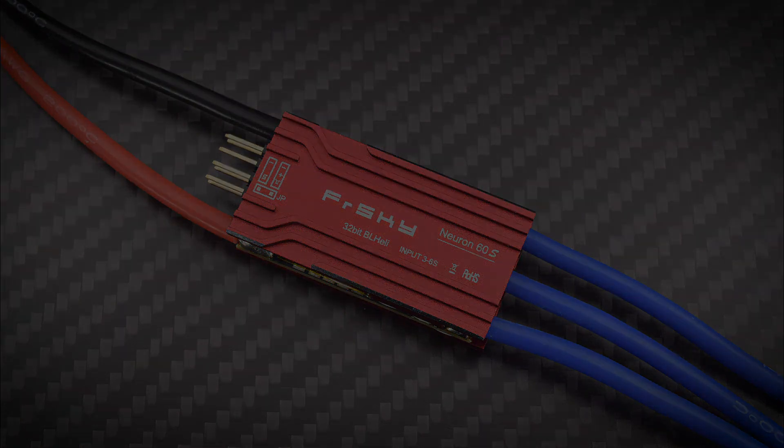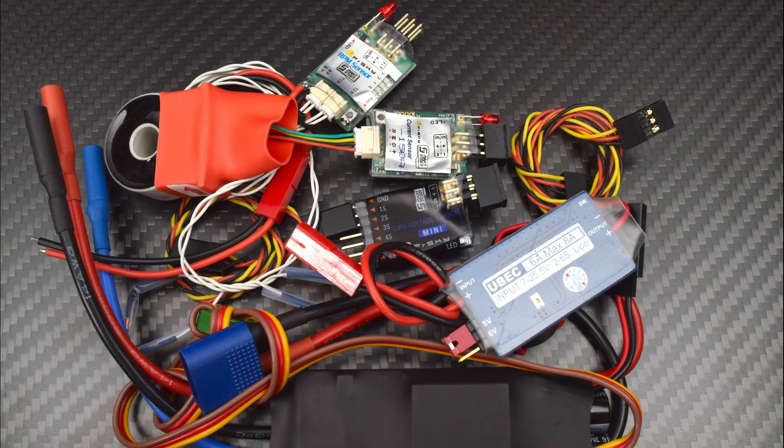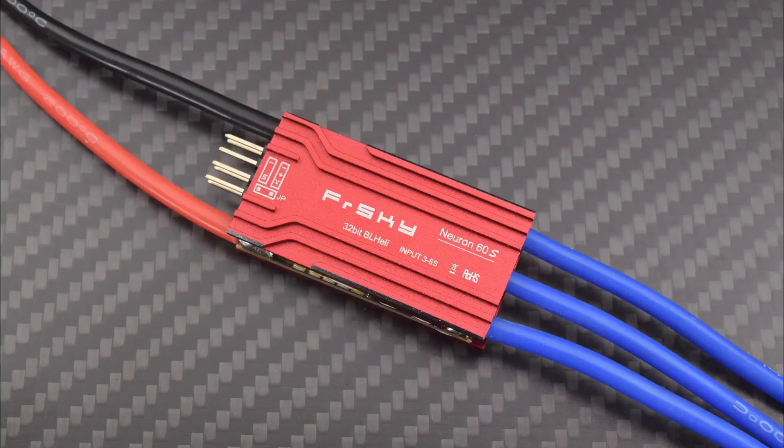If you used individual sensors to acquire this amount of telemetry, you'd have to put all of this into your plane. The Neuron's got a 32-bit processor and fully adjustable firmware.